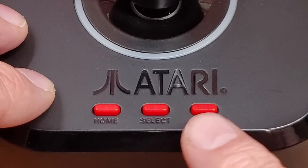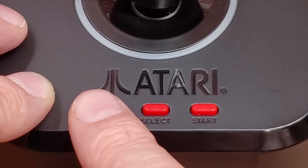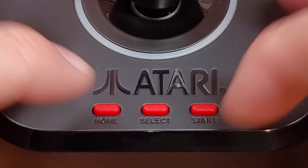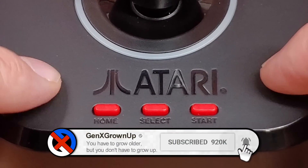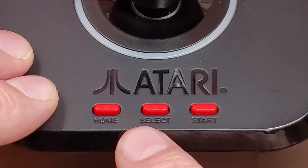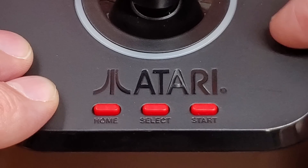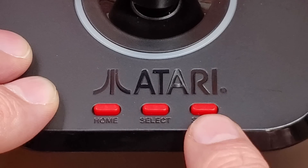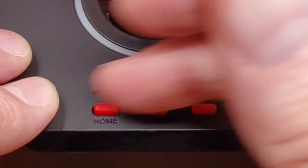So it would make sense that Select and Start are Select and Start for the VCS. Home might just be to get back to whatever menu you're on. It leaves open the question of how you access things like the color/black-and-white switch and difficulty switches — we won't know until we power up the unit and see the software. For the arcade games, Select would be a coin-in and Start would be the start button. I don't know about two-player start or how that's going to work, but these buttons can definitely be versatile.